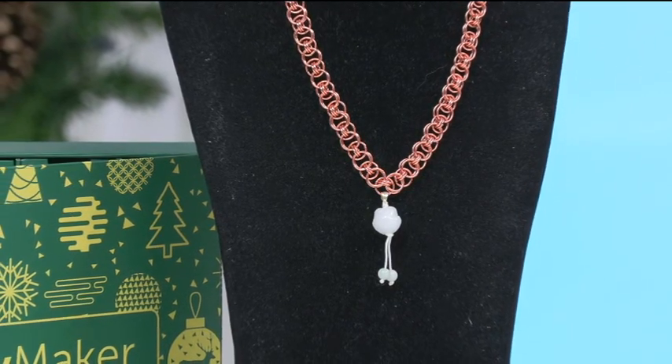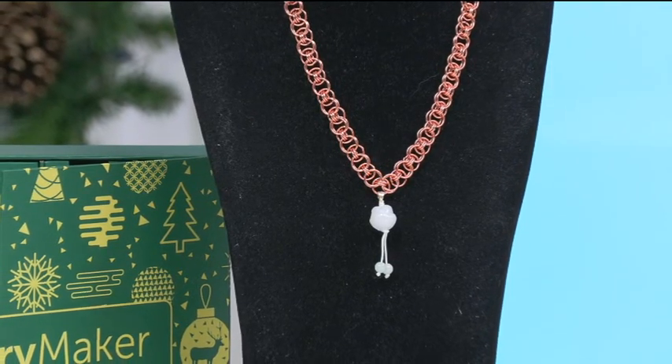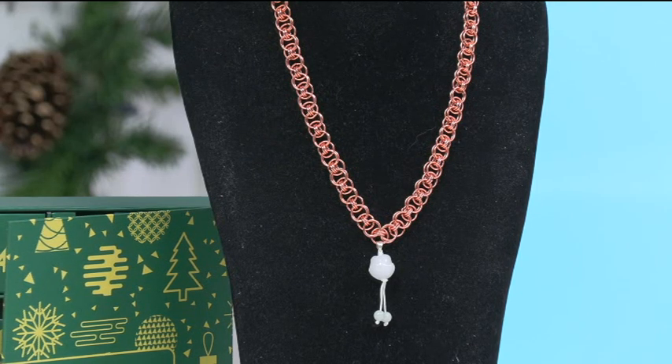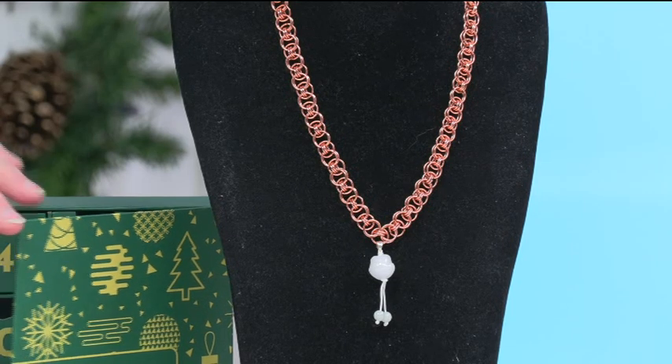I've used copper there and it fits in great with the silver, so don't worry — use your mixed metals to do it. If you want to, you can put it on a cord and you're done, but I just loved the addition of it to the Helm's weave. That's our main project — we're going to be working on the Helm's weave. It's a great weave if you've never done any chainmail before, it's a really nice starter's weave.